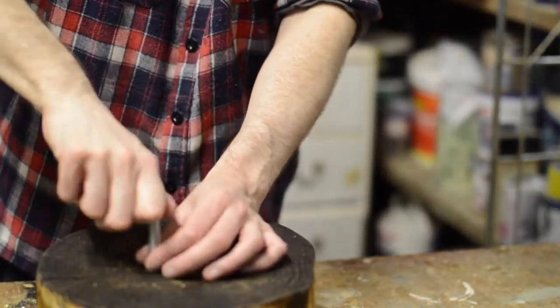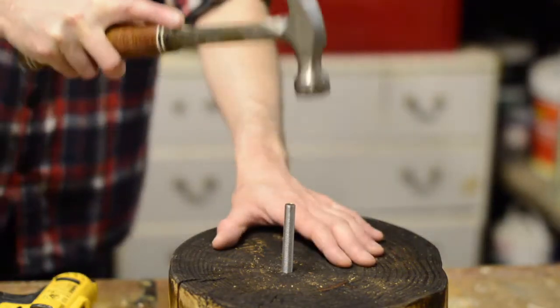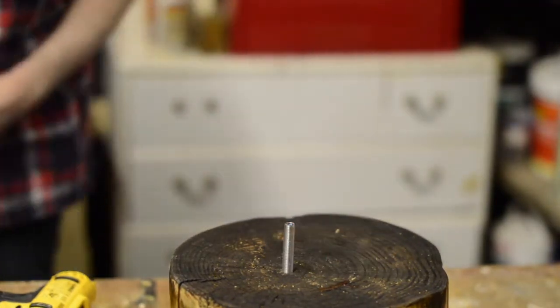It was a nice tight fit and then I seated it with a hammer. Now that will go nowhere.